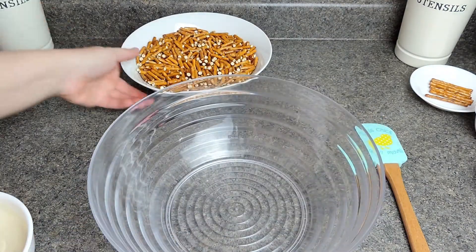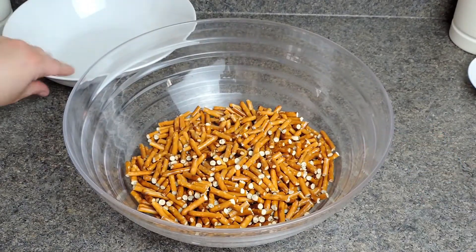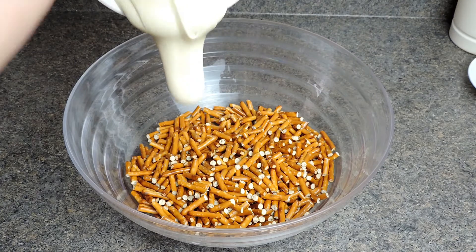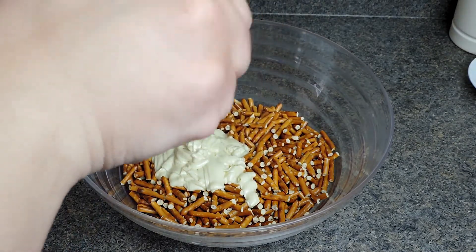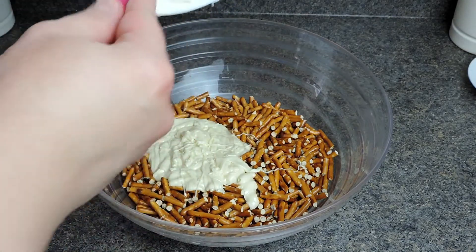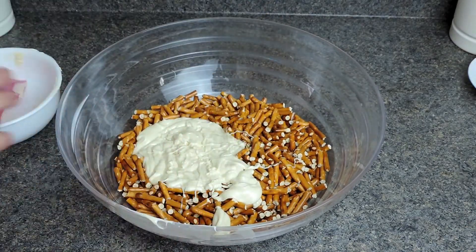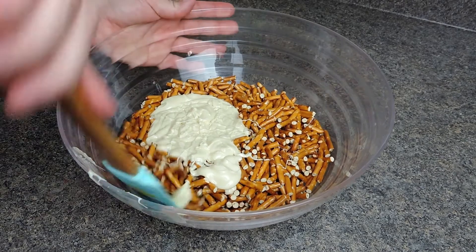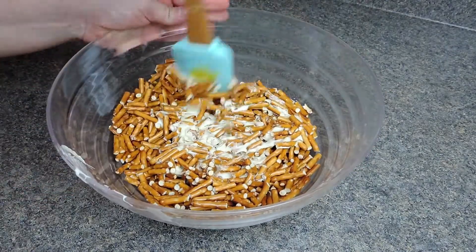Now in a bowl we're going to add in our pretzels and then our melted chocolate. This is so easy but so much fun — it's a perfect treat for Easter, or even if you don't celebrate Easter it's a fun treat to make with your kids. Now we're just going to mix this all together. Don't let your white chocolate sit too long because it will start to harden.